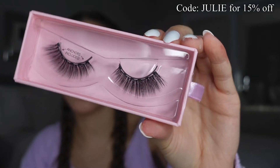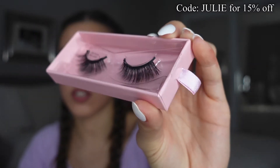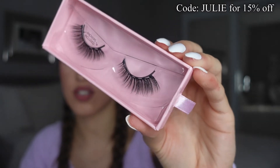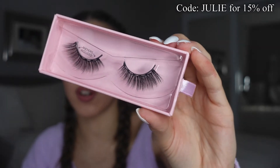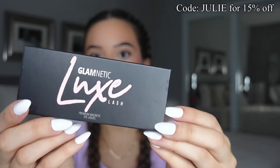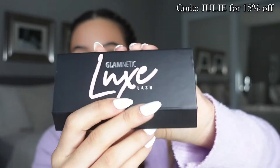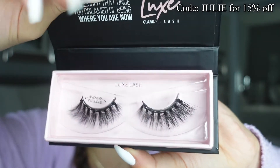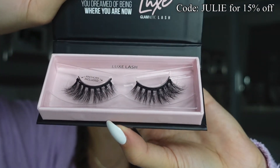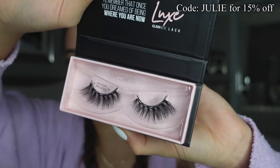They look so nice — they don't look cheap at all, they look really good quality. Next up we have the style Verified. These are also angled ones but I feel like these are a little bit more natural. They are just so stunning. If you like an angled look but more for an everyday look, I feel like these are going to be your go-to. Last but not least we have the Luxe style — these are a little more of a bougie-looking one. Let's open it up — we have another angled pair but they are more sparse, so if you're looking for that spread-out eyelash extension look, these are gorgeous.